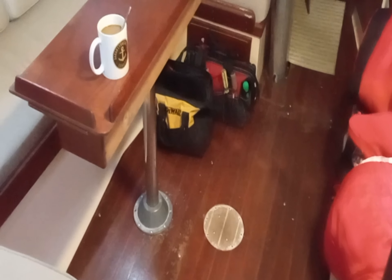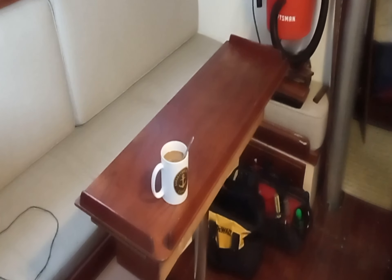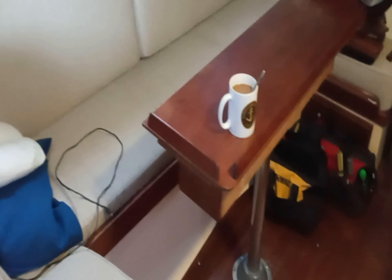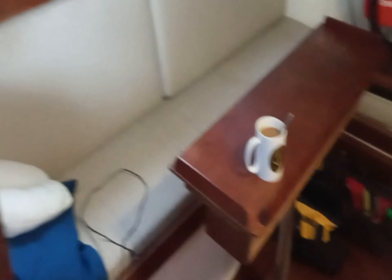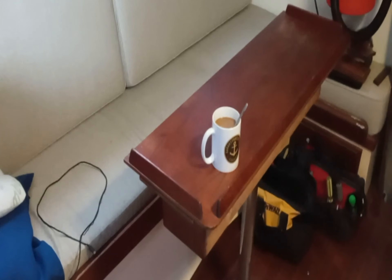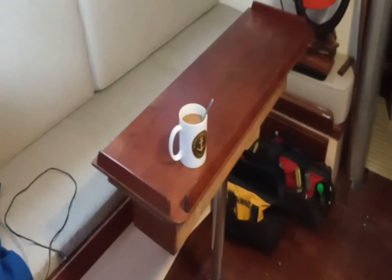We moved the table over about 18 inches and reduced its size. I'm still going to put a different table in there eventually, but for now this will do, and it gives us a lot more space down here. When I want to pull out that settee and make it into a double bed, all I have to do is take apart the table, put it underneath, and away we go. So that's one project sort of completed.